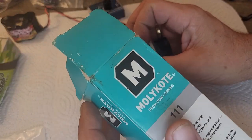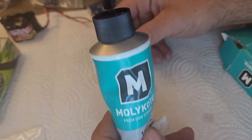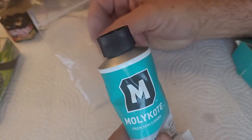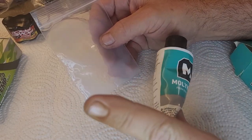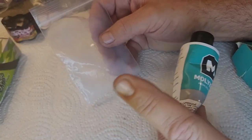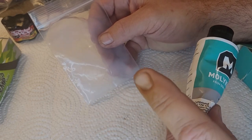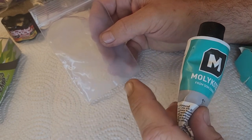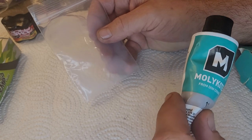I used to use Associated Green Slime. O-ring lubricant, to me, is very, very, very important on Nitro engines. I do not worry at all about leaks anymore — leaks on engines. That's something I dealt with for my first couple years of Nitro engines, but once I got my methods down and learned O-ring maintenance, my engines do not leak air.